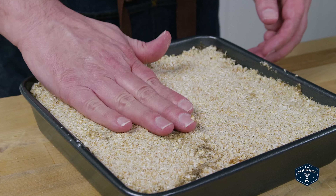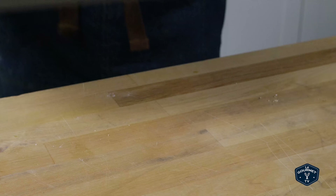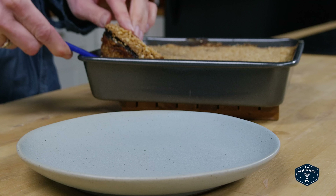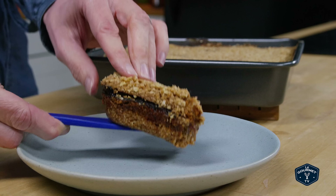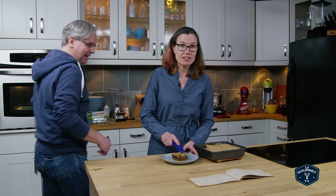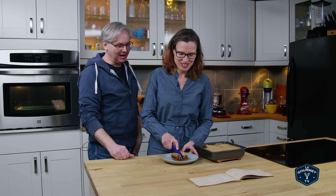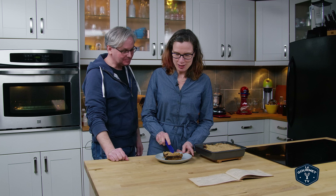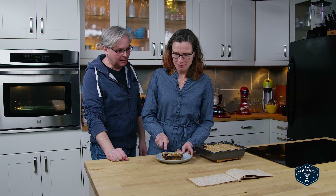Now it says to bake this in a moderate oven. So here we go. Did Glenn tell you that he already made this once? I fessed up. This one does appear to be much better.